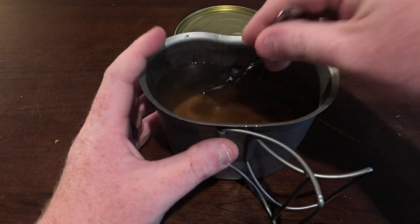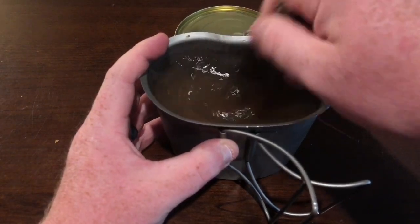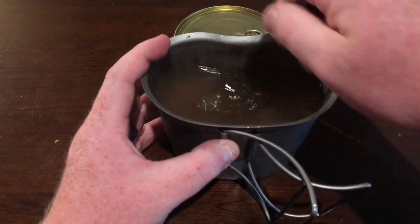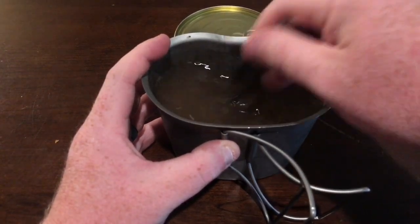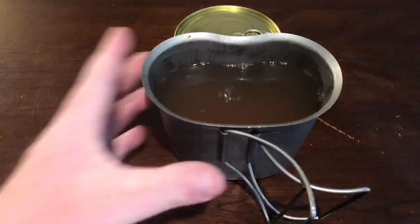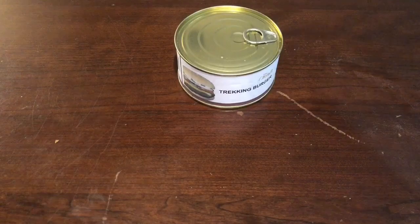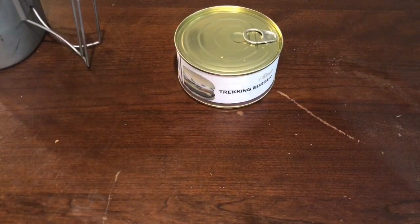We're going to pour it in, give it a little stir, and try some. Last time I had this I liked it — I'm thirsty and need something cold to wash this burger down with. And that's perfect — that's a really, really good beverage, especially cold.